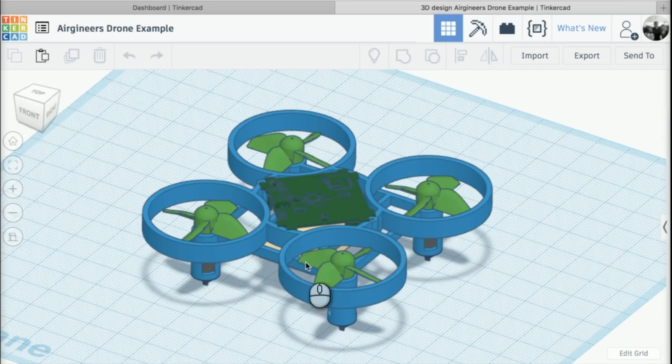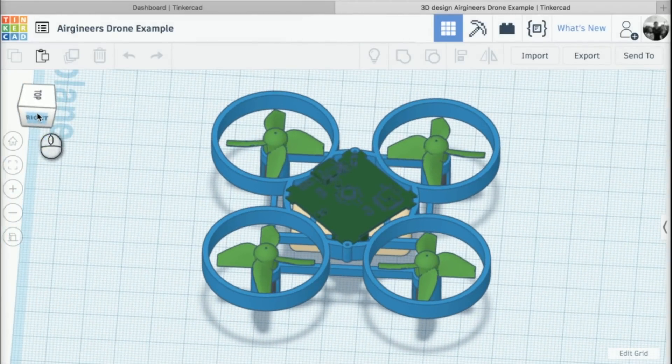Hey guys, and welcome to the first lesson in this course to learn how to create your very own 3D printed micro drone using Tinkercad. What we're going to be doing over the next set of lessons is creating our very own drone chassis, like the one we have on screen, in Tinkercad.